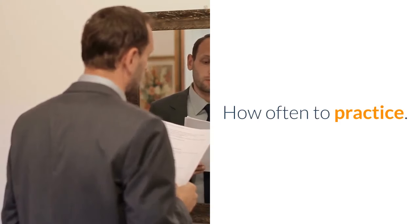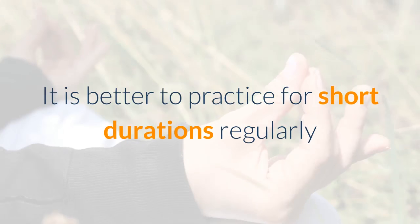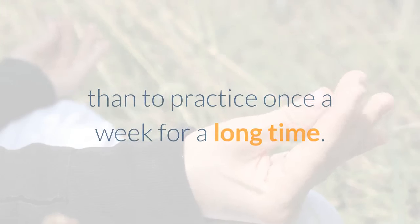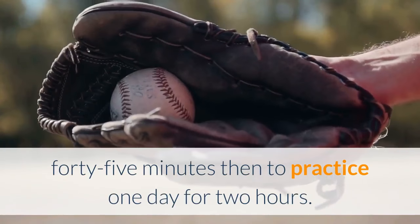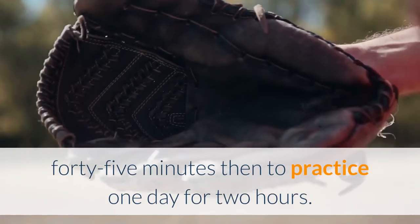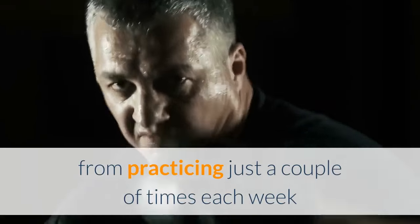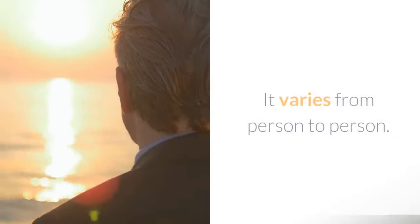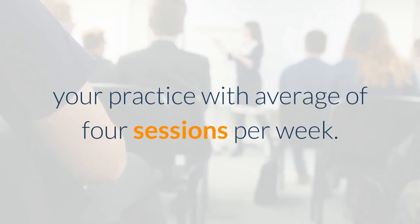How often to practice. The rule of thumb is simple: it is better to practice for short durations regularly than to practice once a week for a long time. It is better to practice 4 times a week for 45 minutes than to practice 1 day for 2 hours. Some people get what they need from practicing just a couple of times each week while others practice 5 or 6 times a week. It varies from person to person. On average you will get the most benefit with an average of 4 sessions per week.